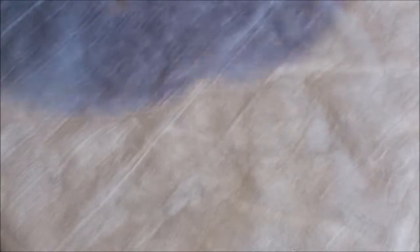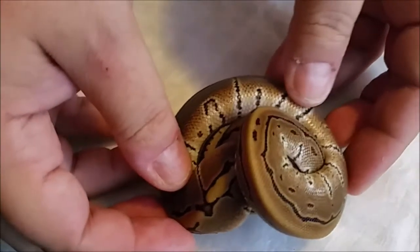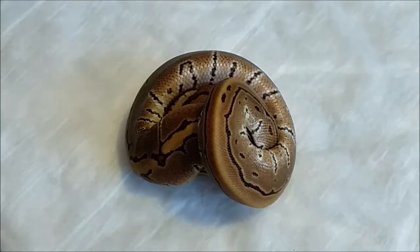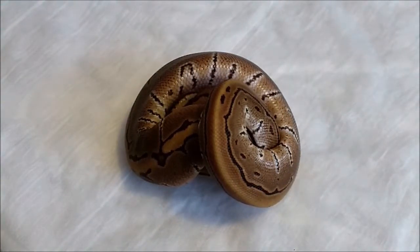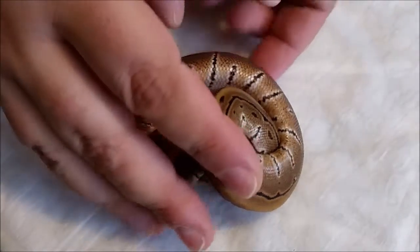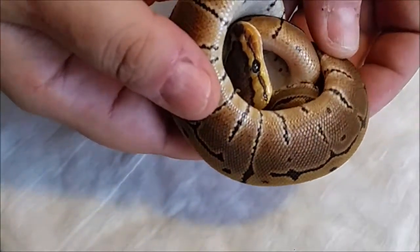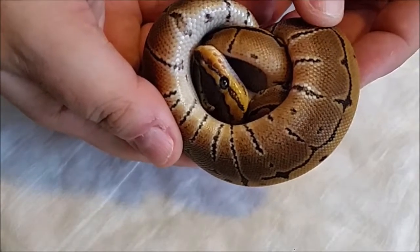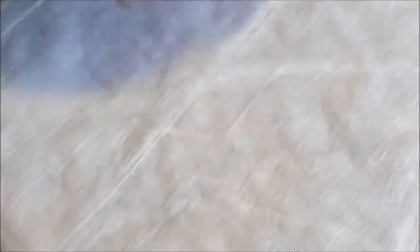And here is the pinstripe head hypo that I am selling. She's quite shy, but very pretty. Thank you for watching and I'll be back with an update on clutch 10.